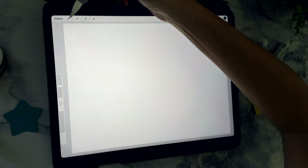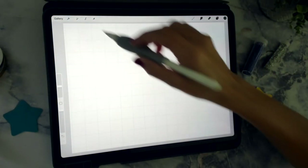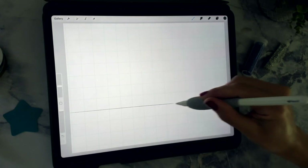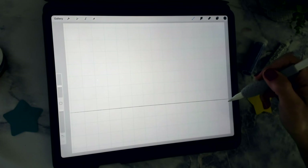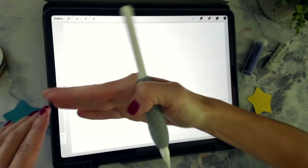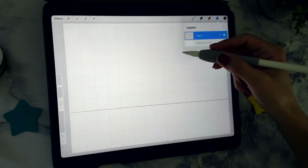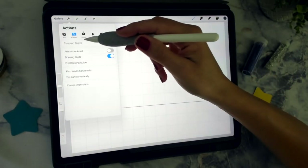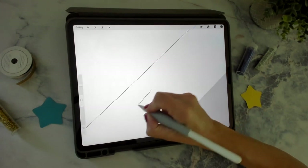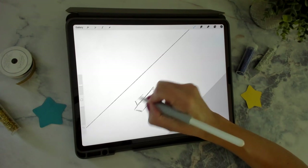A really easy way to make a perfectly straight horizon line is to turn on the Drawing Guide, then turn on Drawing Assist — it will only let you create a line along the grid lines. Or you can draw a straight line, hold your pen down, and that creates a perfectly straight line. Press a finger anywhere on the screen and that'll create a perfectly horizontal line. I'll turn Drawing Assist and the grid back off now that I've got my horizon line down. I thought it would be fun to have a little boat in the water just to give a silhouette.